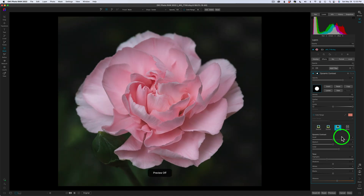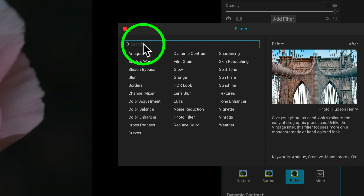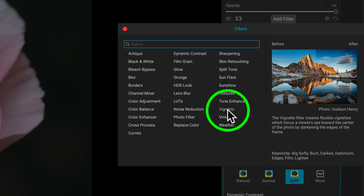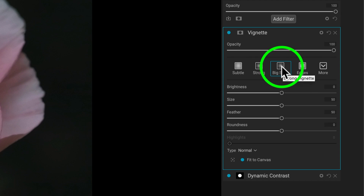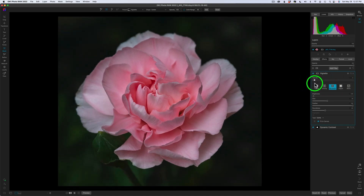The last thing I want to do is add a vignette. Come back here to add filter and find vignette right here. By the way, if you're looking for a certain filter you can type like color, detail, or vignette and it'll take you to the different filters that deal with that. A lot of people who use On One software love this one — Big Softy — and it is a good one. That's way too dark, so I'm going to take the opacity and drag it way off and just add a tiny little touch of it. Here's the before and here's the after.